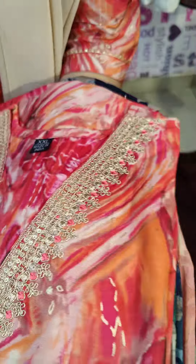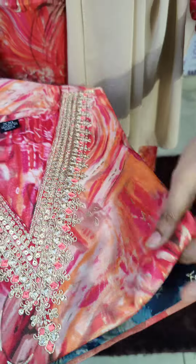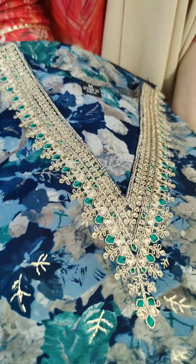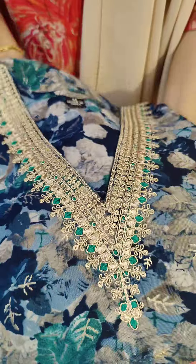Next color is a magenta, pinkish shade. Next is a navy blue shade — V-neck pattern.